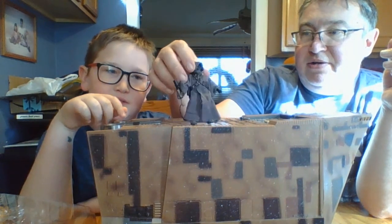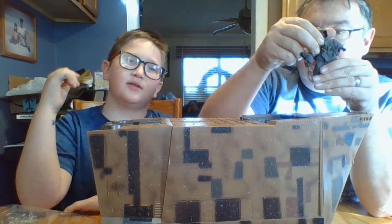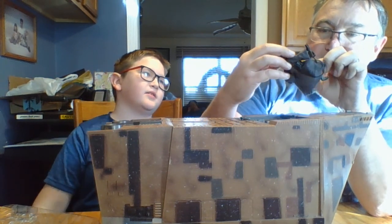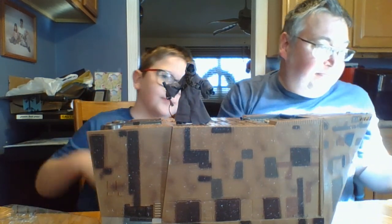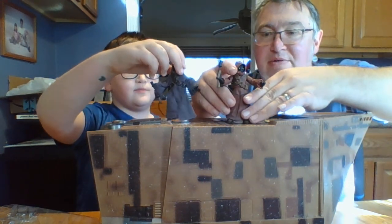This is a pretty cool figure. I hope they do more Jawas like this, though there's still one more improvement that could be made — they just need to make the hood cloth too. That would actually be the best Jawas figure ever.